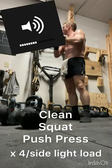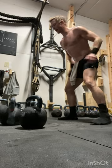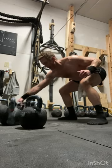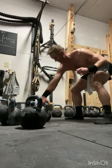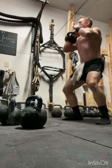Happy Friday boys, light it up. We're going to go 4, 3, 2, 1 — 4 reps per side. Clean, squat to push press.